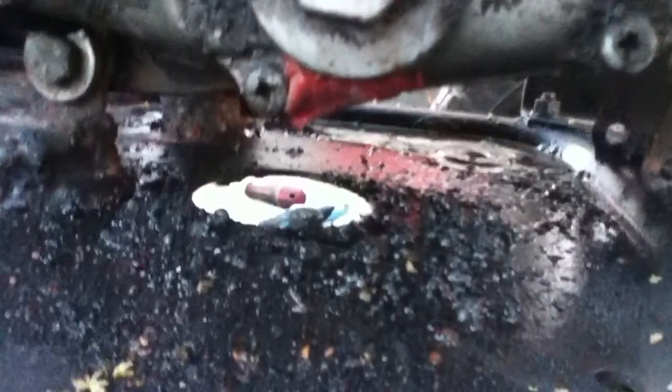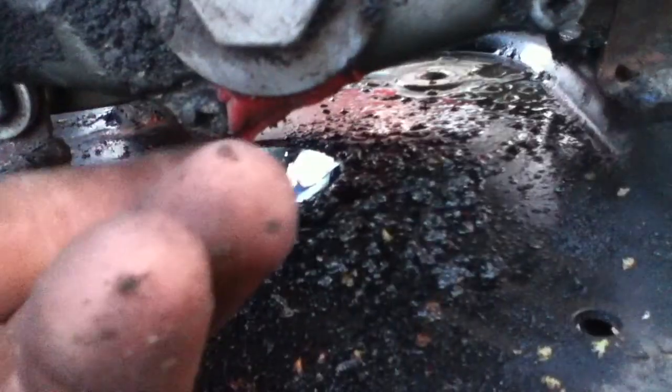My oil leak fix — as you can see there's oil everywhere — but I found out it's not my repair. It's the actual case seal there. I don't know if you can see it under there, but that's where it's leaking.